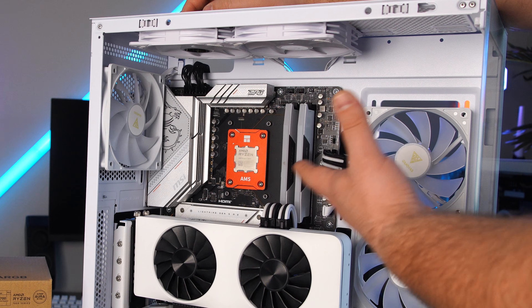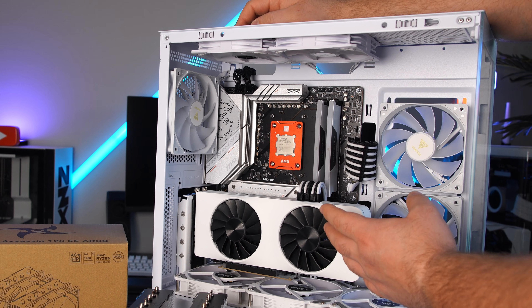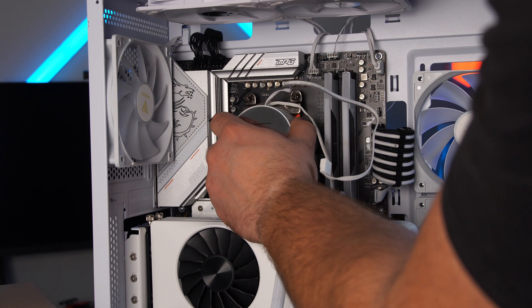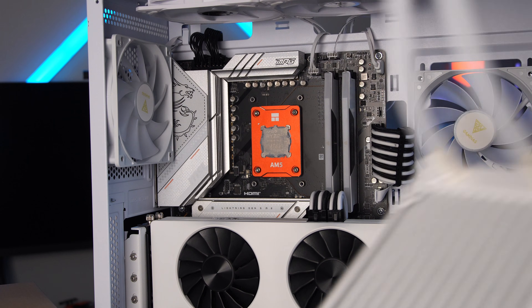Since every cooler is so different in the removal process, I'm not going to go into detail. The one thing I recommend is warm up your CPU a little bit before removal — run the PC for 30 seconds or so to soften the old thermal paste so it'll pop right out. Sometimes you have to give it a little wiggle while pulling it out, and if it still doesn't come free, make sure the screws are fully loosened.